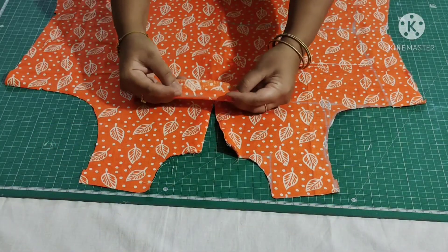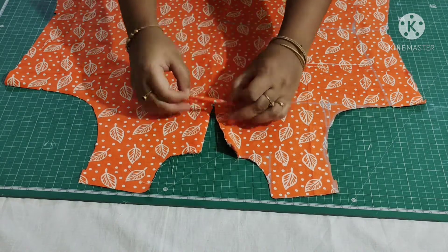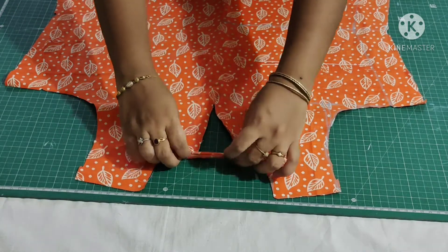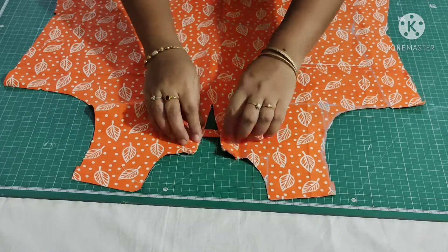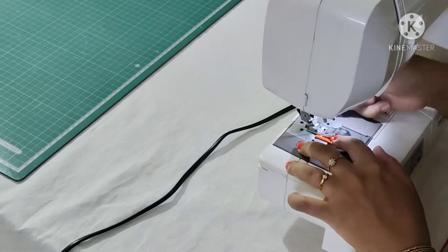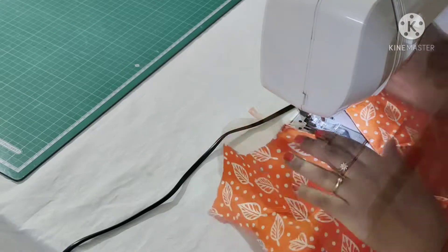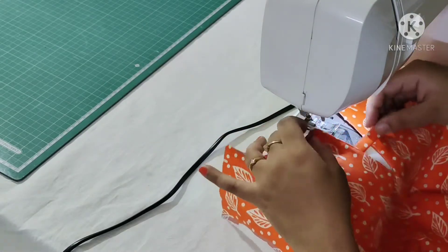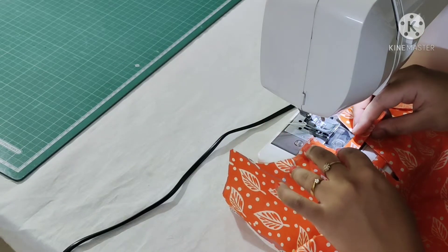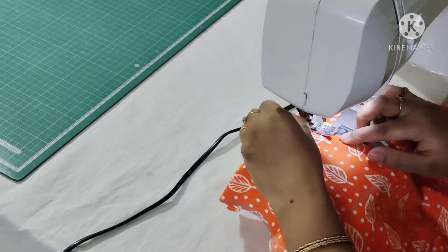I have taken the strips — fold the fabric like this and make a stitch here. Then I will place this under the neck and make a stitch. Now I'm placing these strips under the neck.